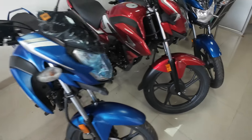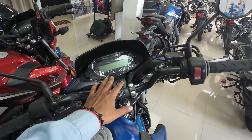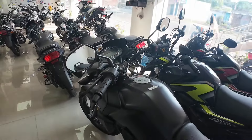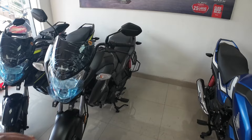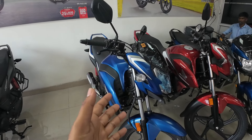The features are the same across variants — both have the digital meter. The disc and drum variants share most features, with the drum variant having some differences from the disc variant.